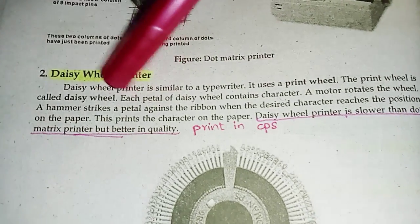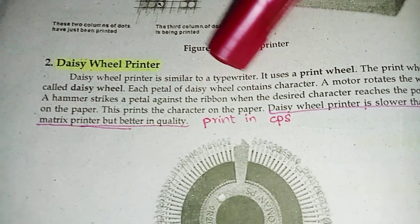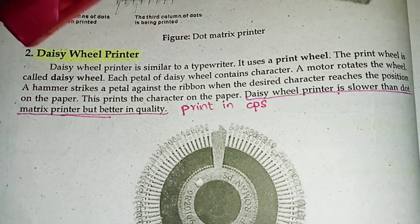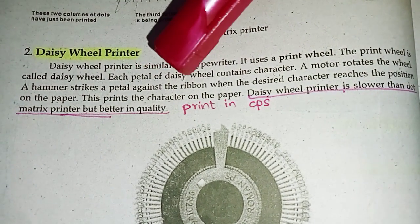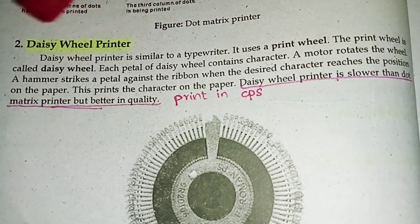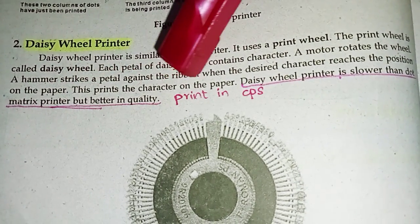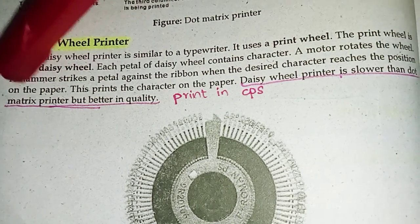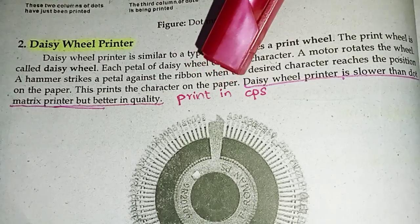Daisy wheel printer. A daisy wheel printer is similar to a typewriter. It uses a print wheel called the daisy wheel. Each petal of the daisy wheel contains characters. A motor rotates the wheel, and a hammer strikes a petal against the ribbon when the desired character reaches the correct position on the paper. This prints the character on the paper.